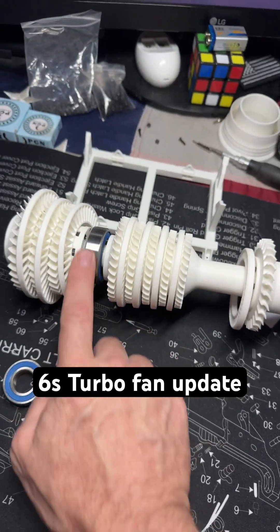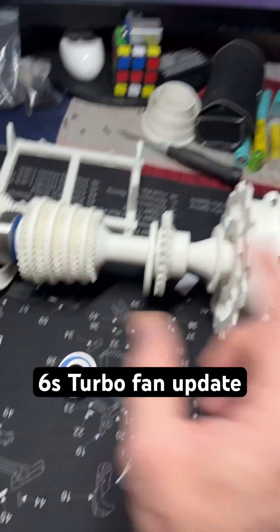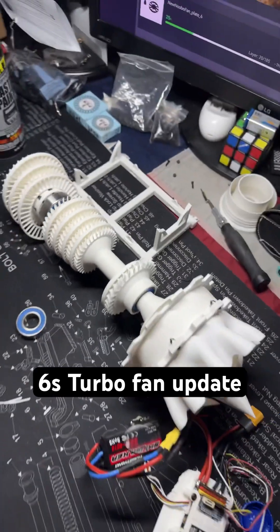And then using these high RPM bearings all throughout, it should be fun with a 6S motor.